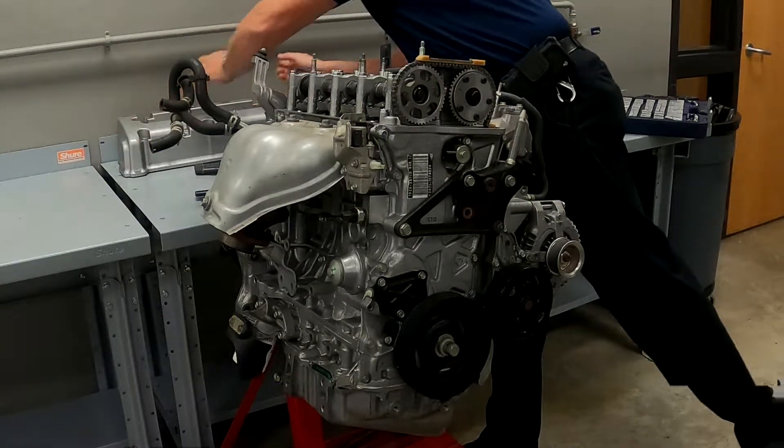Now we're into our valve cover and into our valve train. We can see our cam gears. Here's our cam phaser — this is only a single cam phaser on the intake camshaft, so it only advances and retards the timing on the intake cam. The next thing you want to do is set this up to top dead center, so we're going to look at our timing marks. On the crankshaft there are some marks, and on our cam gears there are some gear marks as well.